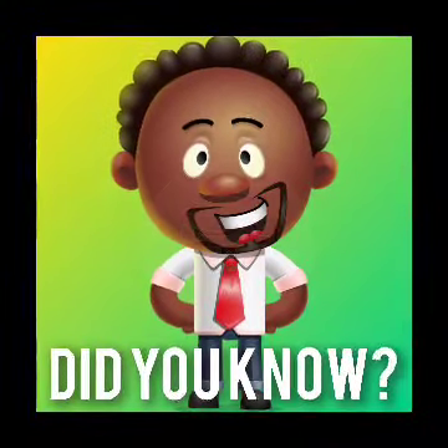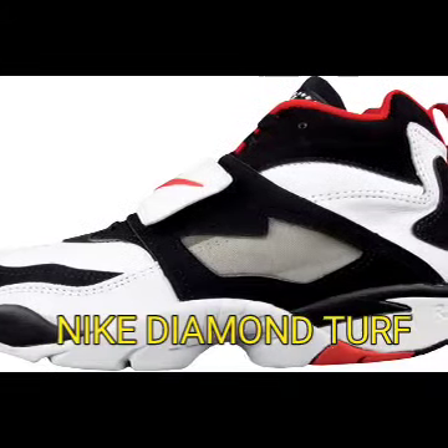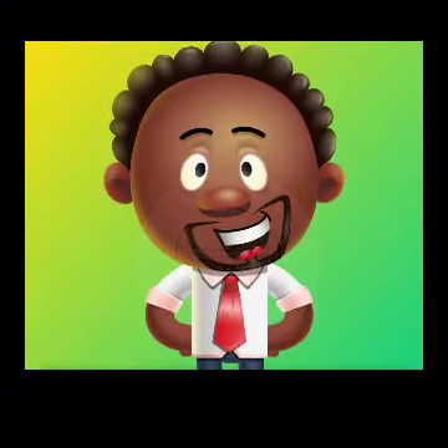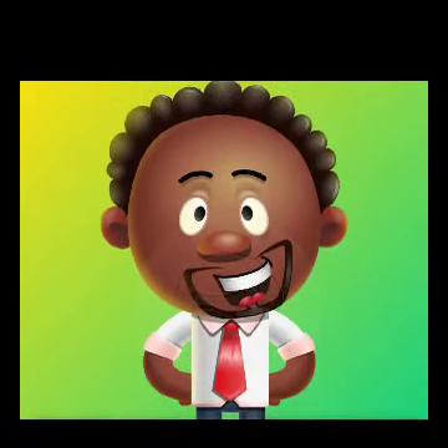Did you know? Nike Diamond Turf. This is Tank. Today I want to tell you about the Diamond Turfs from Nike — the signature shoe of Primetime Deion Sanders. So sit and enjoy.